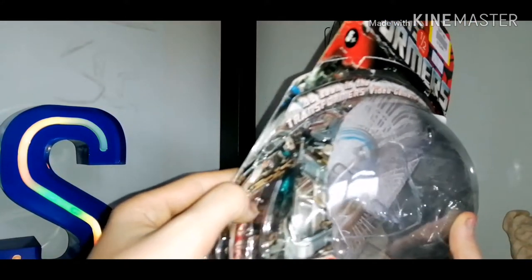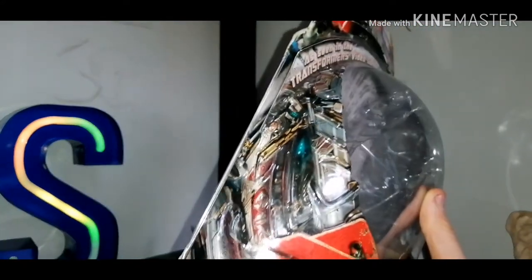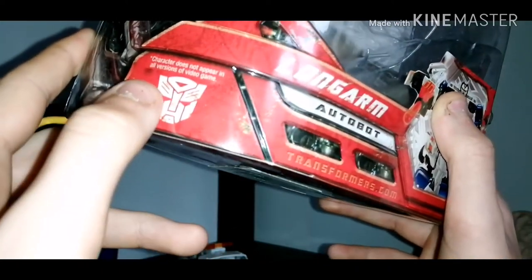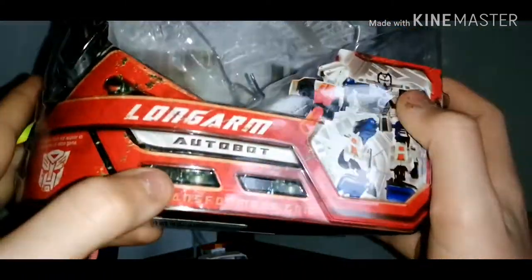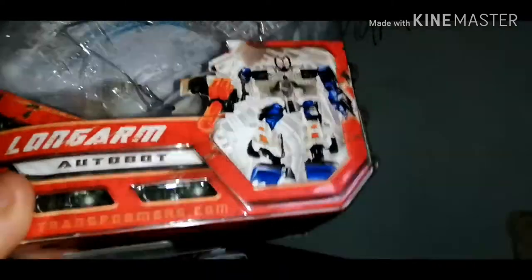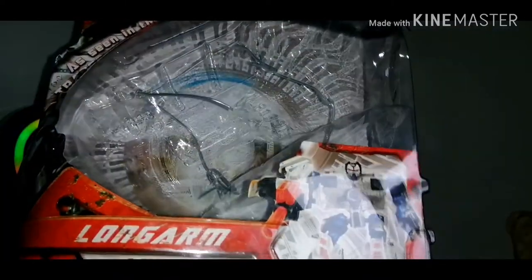There's some nice imagery there — of something, Cybertron maybe, I don't know. We've got his name, Longarm, he's an Autobot, he's got his Autobot logo there. It says 'character does not appear in all versions of video games.' And apparently this is very rare — to find a picture of his robot mode instead of his CGI-rendered face. We have a picture of the figure instead, which is cool.